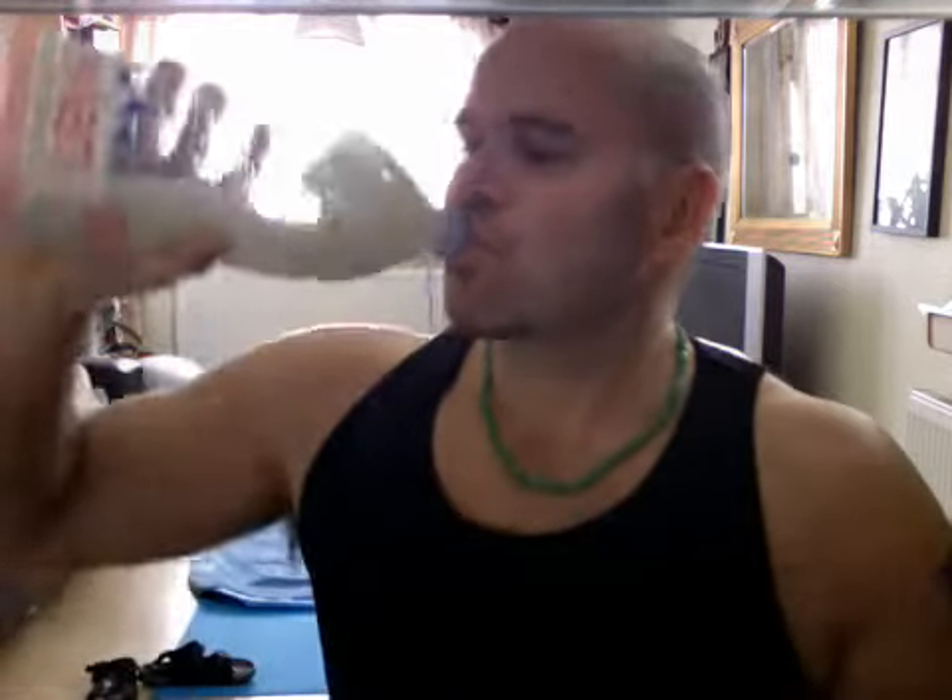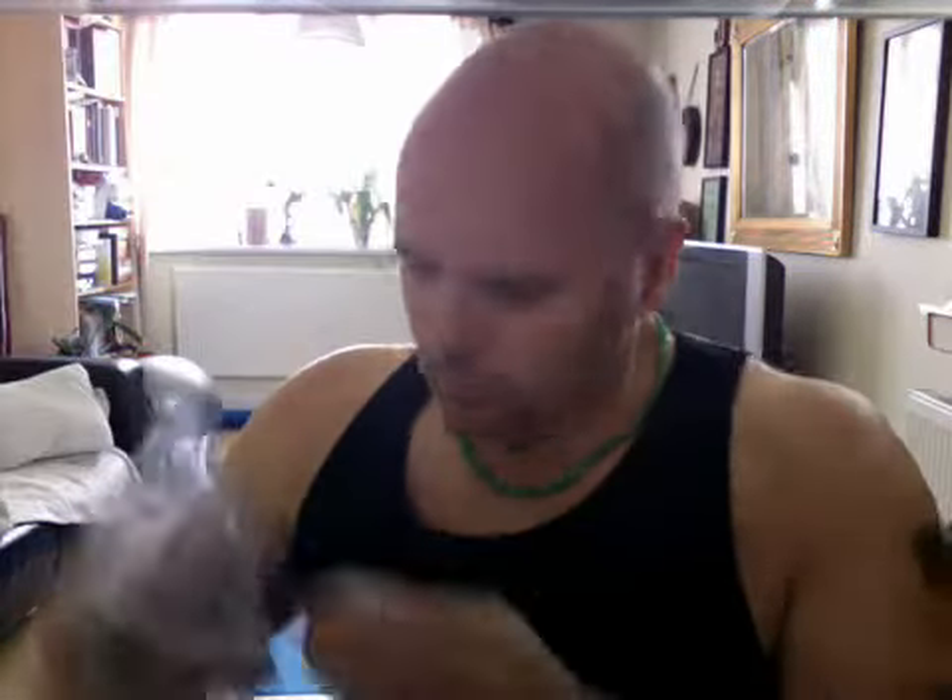Add that to the water, put the lid back on, give it a shake like that and have a drink. As you can see, my water's a bit cloudy and that's because I put some special volcanic clay in there, and that helps to pull the toxins out of the organs and just help to clean the gut much better.